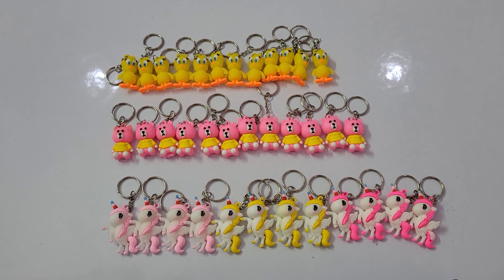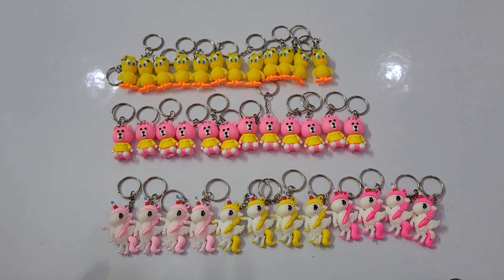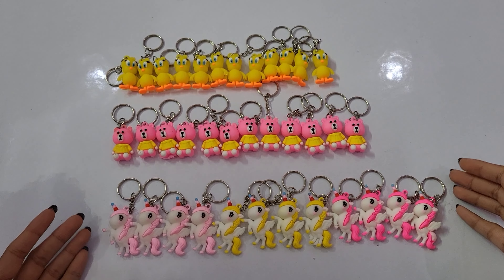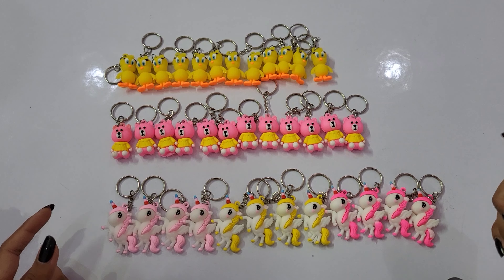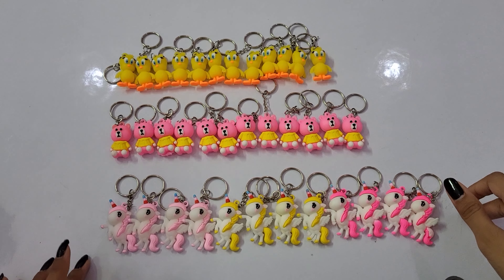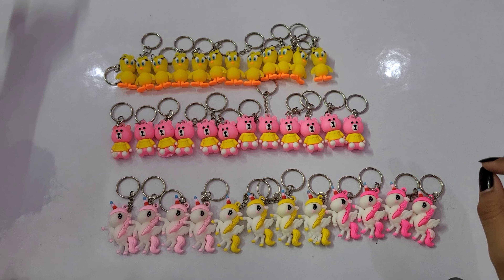Hello everyone, today we have 3 types of key rings and there are many of them already. I have to show you some of the variety and some pieces. Let's start this video. Whatever you have ordered, you don't have any problem with variety — you will get a lot of variety.